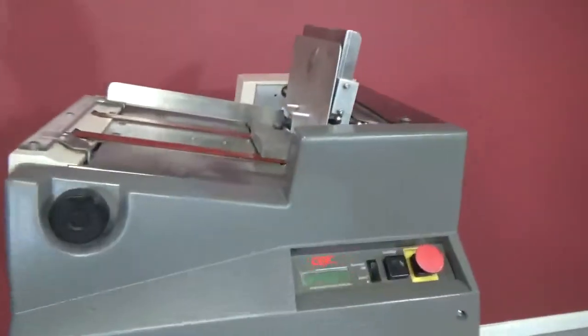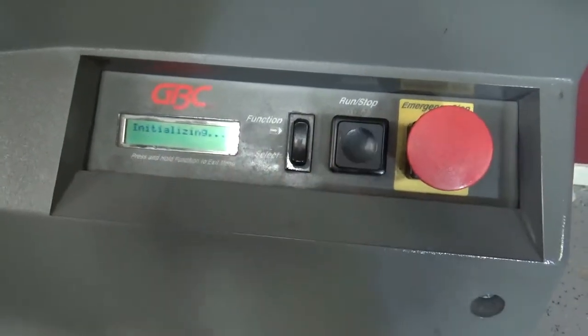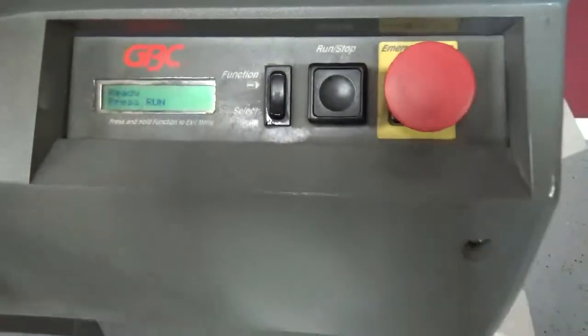We don't have any paper loaded, but we'll show you that it does turn on. It'll go through the process, and you'll see it misfeed because it doesn't have any paper. But once you clear it, you can do it again.